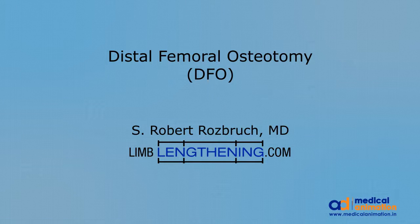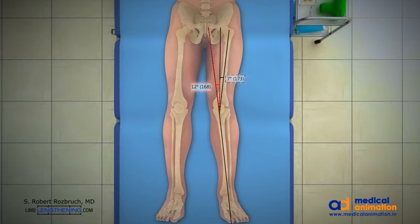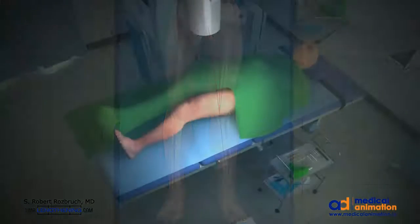This is Dr. Rob Rosbrook doing an animation of distal femoral osteotomy. This patient has a valgus, or knock-knee, deformity and mechanical axis planning shows there are 12 degrees of deformity. This allows us to plan the size of the open wedge.